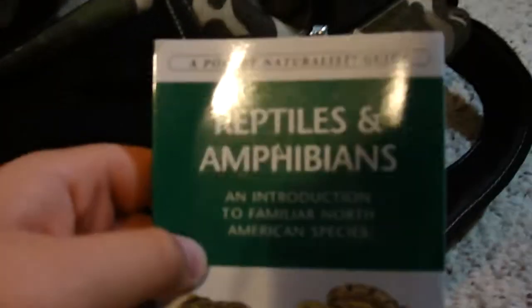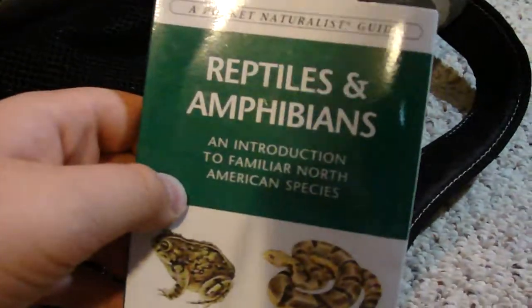Just a little backpack, and in the right pocket without a zipper is just a little reptiles and amphibians pamphlet — just a little field guide for quick access.